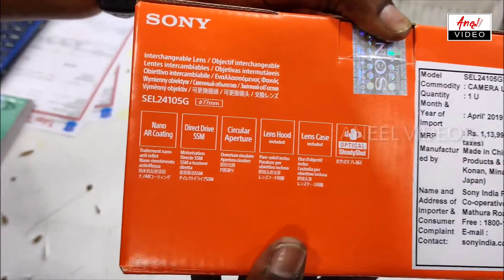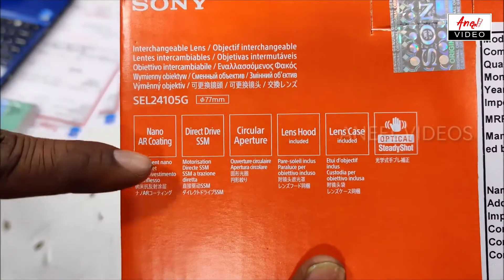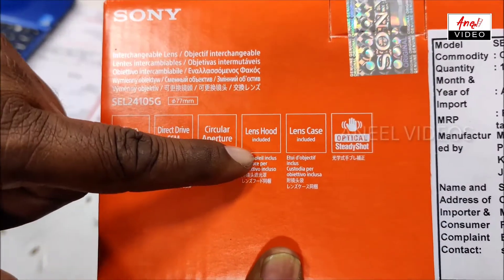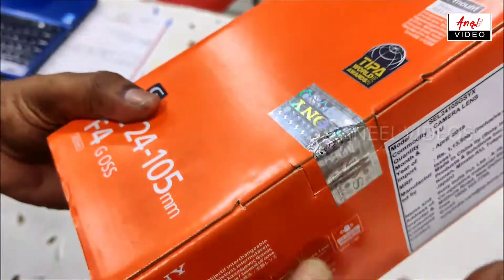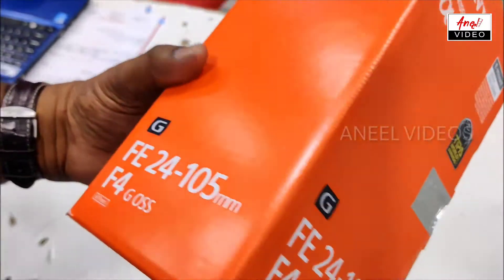I am going to check the model number and the neck. I am going to check the box — there are the right parts, and the seal is on it.